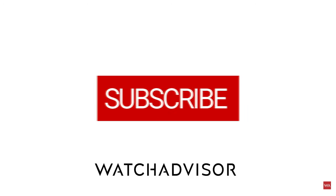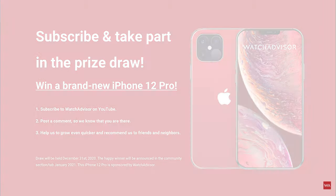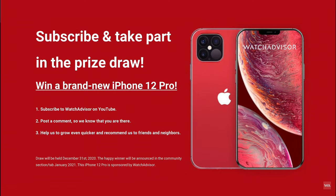Don't forget to subscribe and to hit the bell to get our latest notifications. If you do so, you have the chance to win the brand new iPhone 12 Pro. The happy winner will be announced in the community section tab in January 2021. Good luck!